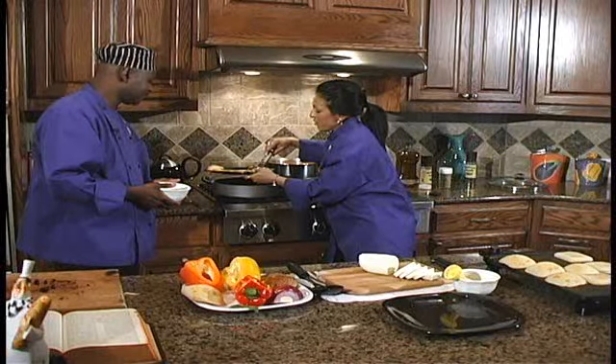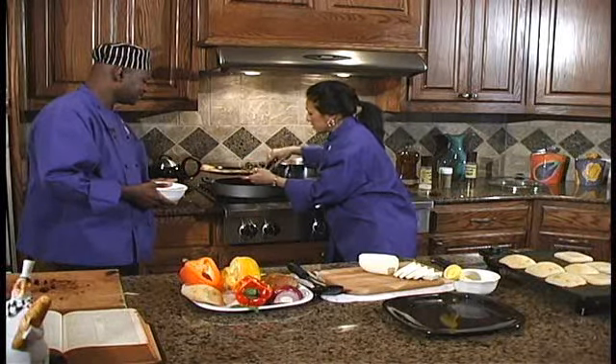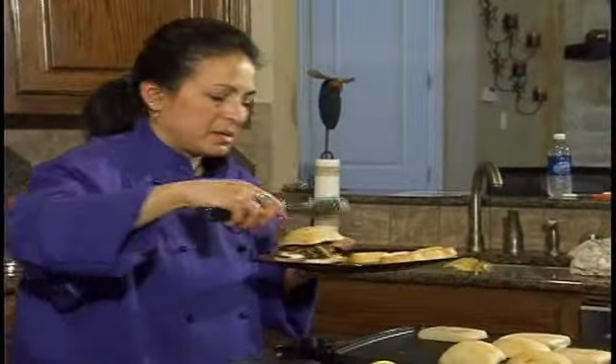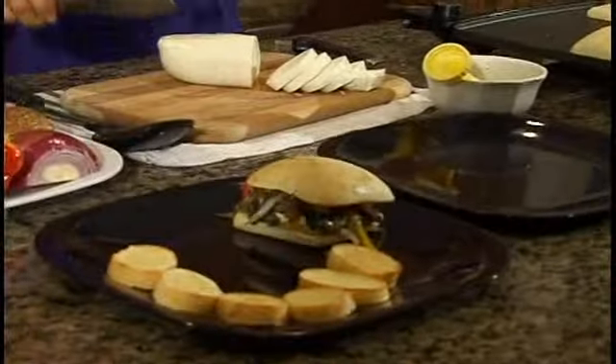This is hot, so it's going to start melting the mozzarella. Get some of the filling on there, then come back over and just place the top on. While you're doing that, I'm going to go ahead and pull up the soup. Thank you, Chef.